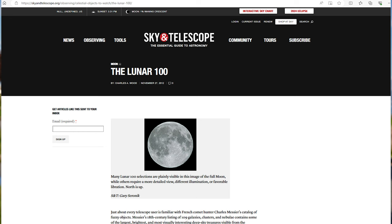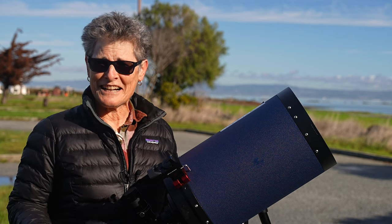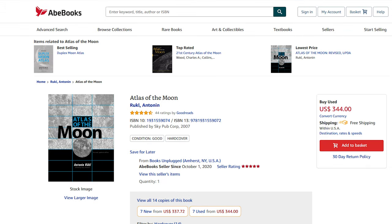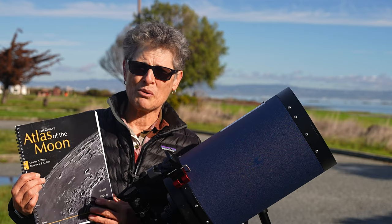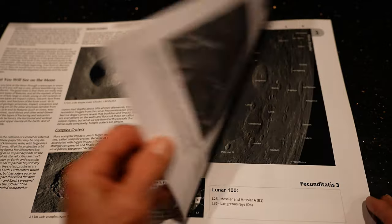Charles Wood's Lunar 100 references a moon atlas by Antonin Ruckel. That atlas is now over $100 used and $300 new. For a much cheaper option, I would suggest the $11 Orion Moon Map or, for a little more, the $31 21st Century Atlas of the Moon by Charles Wood, which has superb photos of lunar features. There are also free maps of the moon on the internet.